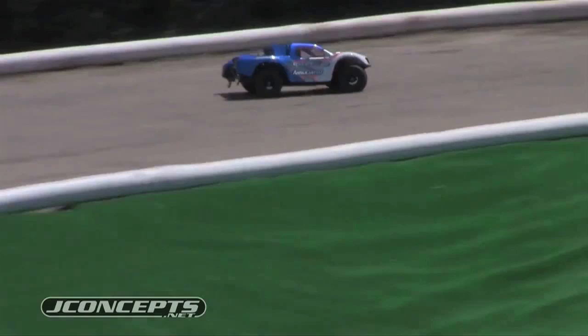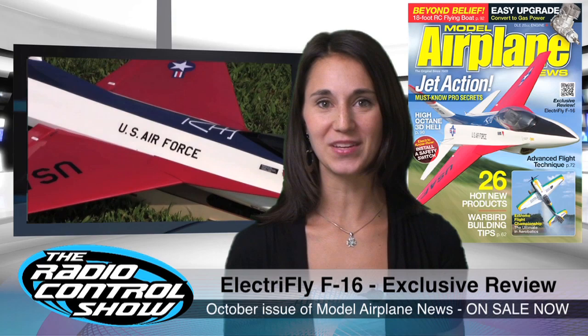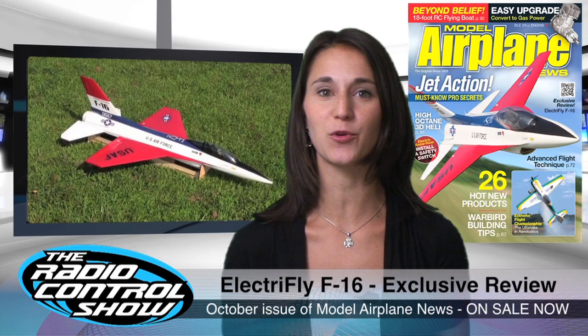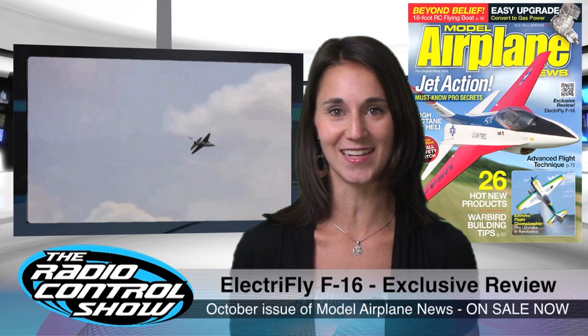With its long and lethal nose and distinctive swept-back tail wings, the F-16 is instantly recognized as one of the Air Force's most popular jet fighters. Sporting the prototype's patriotic red, white, and blue paint scheme, the new F-16R from ElectriFly is the latest addition to the world of easy-to-fly RC jets. The electric-powered Fighting Falcon is a true ducted fan fighter and a perfect fit for the October issue of Model Airplane News, packed with in-the-fast-lane jet excitement.